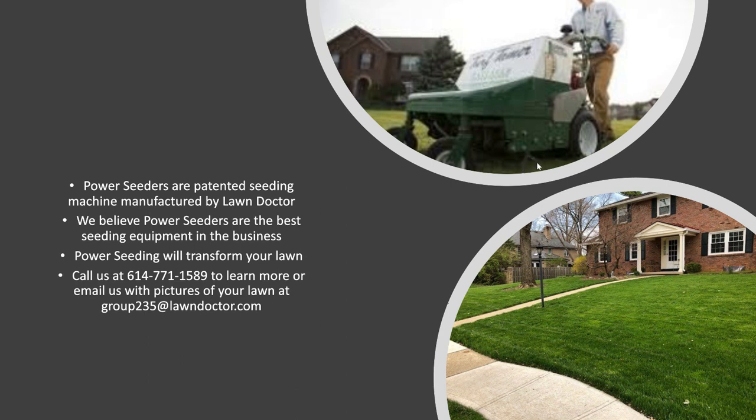They have tines that are kind of hard to see in this distorted picture, but they loosen the soil up and drop the seed down at the same time. This is a picture of a lawn that we killed off and then we seeded it.